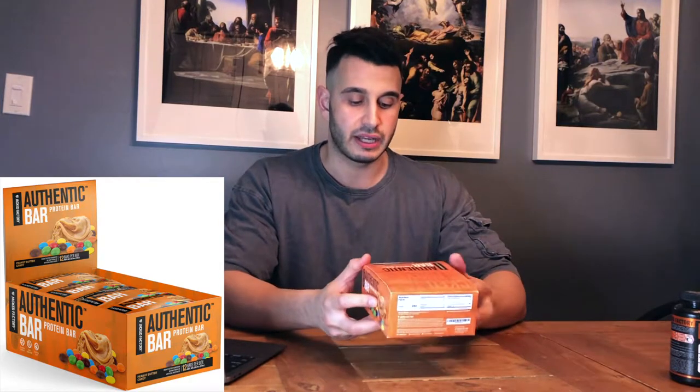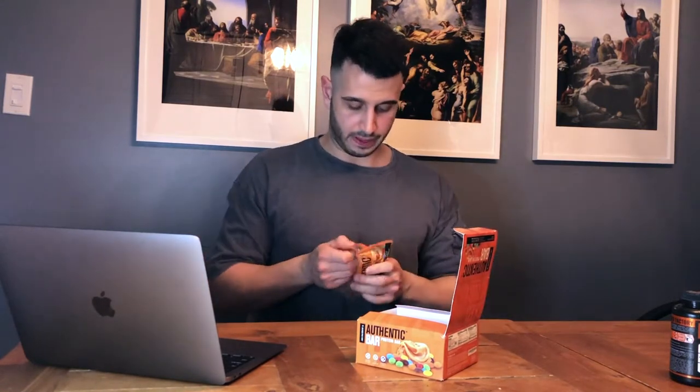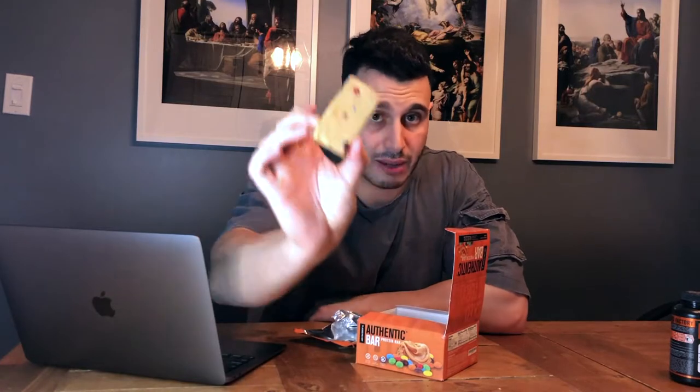Now let's get into the Authentic Bar protein bar. It's a very small box — six bars per box — and this one is peanut butter candy. They also sent me samples: a milk chocolate chip or mint chip, and a kitchen sink flavor. The kitchen sink kind of tasted like a chocolate slash cookie dough pretzel coffee bar — unbelievable. The mint chocolate chip was like a mint ice cream — unbelievable as well. Opening one on camera now — they're smaller bars, like small brownies, easy to chew. You can see pieces of M&Ms in there — it tastes incredible.